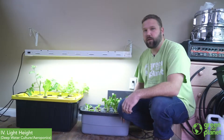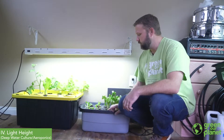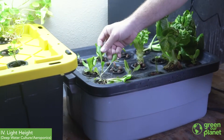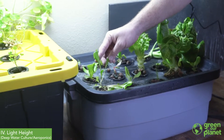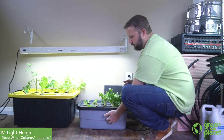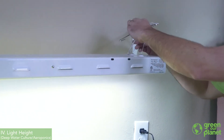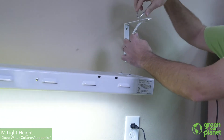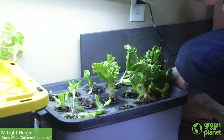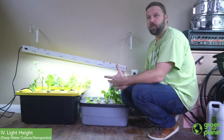Right now we're looking at our deep water hydroponic system. This setup is actually probably too far away from the light for the size of these plants. You can see this plant over here is getting a bit leggy — this is what I'm talking about when the plants start reaching for the lights. One thing I could do is find another tote or something to put under this to elevate it up to the light, or I could unhook my light and lower it down a bit closer to the system. That's going to help my plants get more of the light they need and grow a little healthier.